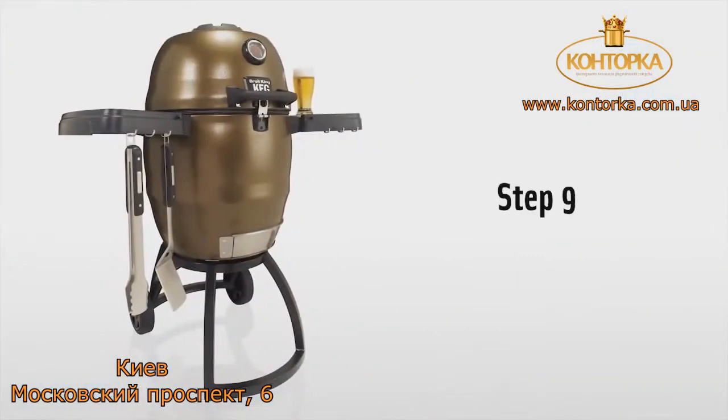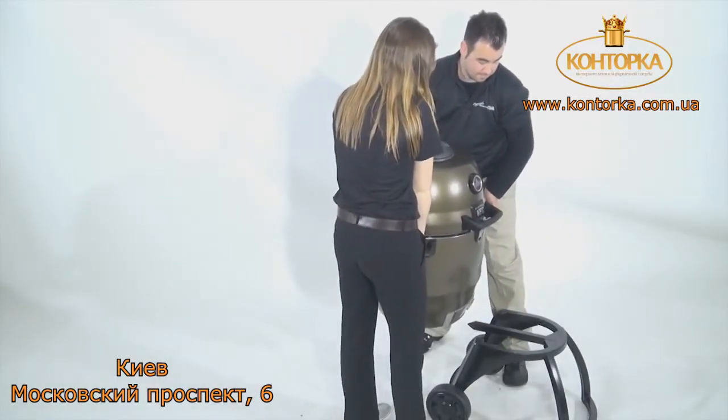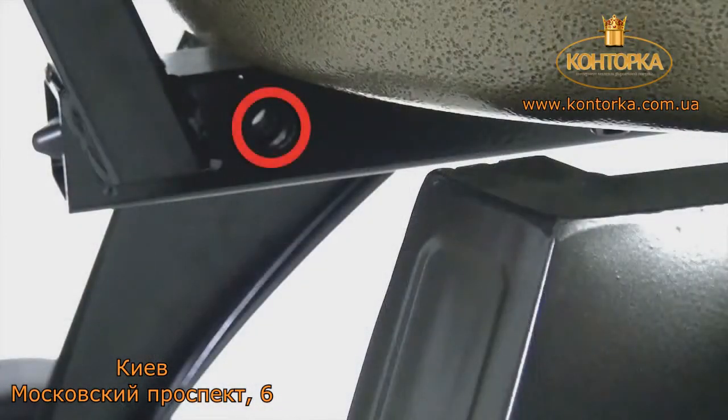Step 9. With the keg upright, insert the hitch post onto the stand and into the square slot. Slide it forward until the hitch pin holes are aligned.